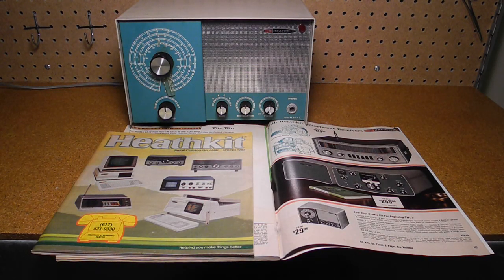Heathkit was a famous manufacturer of electronics in kit form. A large part of their product line was shortwave and amateur radio equipment. At any given time, Heathkit typically offered several shortwave receivers in different price ranges. The GR81 fit into the low end and was billed as an economy shortwave radio.